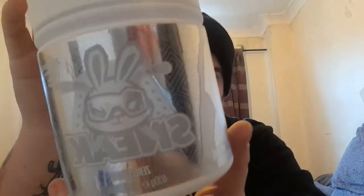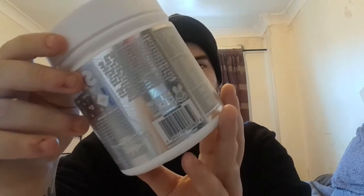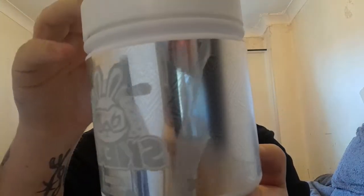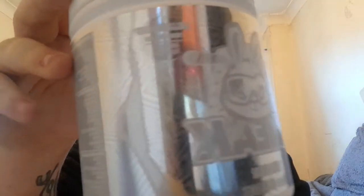I suppose we should start with the tub. We're not going to be reviewing this, but this is the Blizzard tub. Right off the bat — third edition, so they're doing it. This tub looks awesome, I love it. It's really shiny on camera, and it's actually shiny in real life as well. That is beautiful.